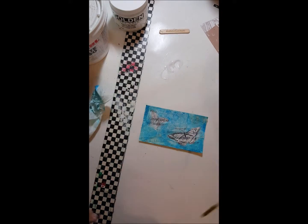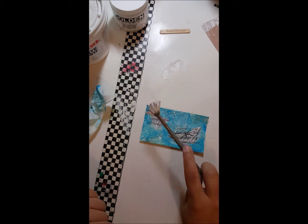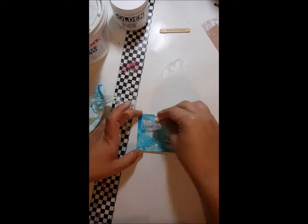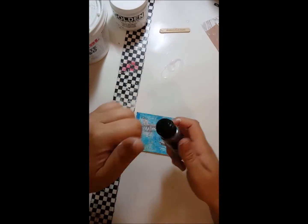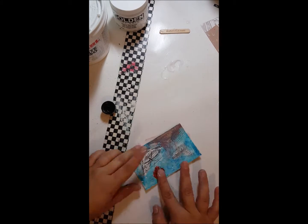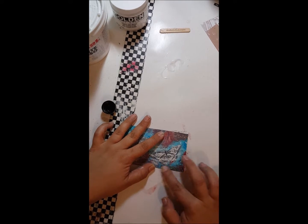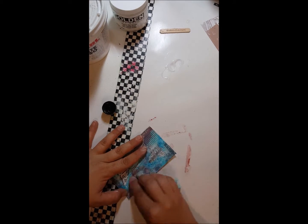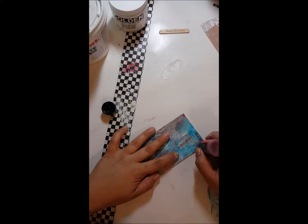I don't ever go into these things knowing what I'm going to do, so it just happens as it happens. Here I've taken a fan brush and some gesso with some water and made little splatters all over the paper. And here's some distress stain in Barn Door — I'm going to use that to add another color element. Using my fingers I'll spread it around. That is my favorite, favorite, favorite way to add color or paint — I guess you could say finger paint.